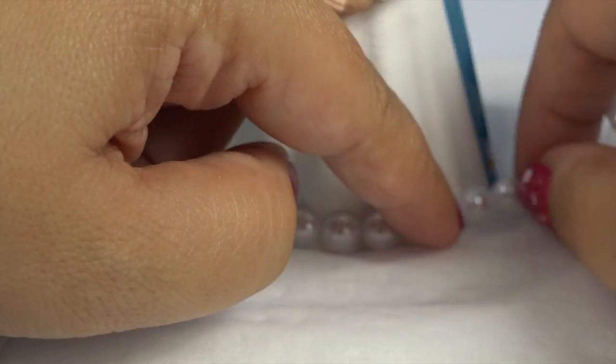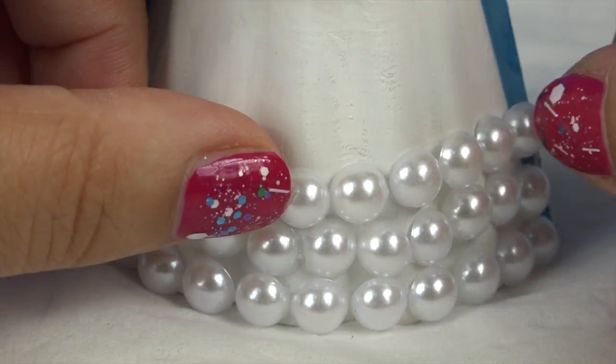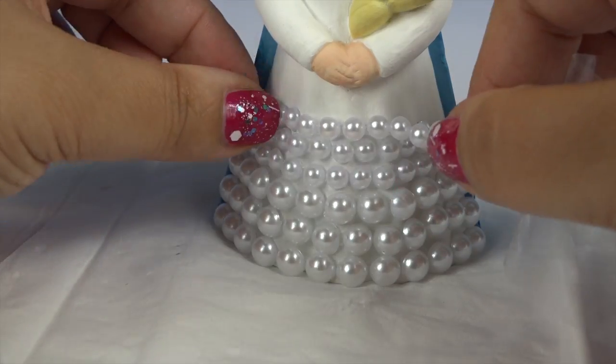Okay now let's stick the pearls on. I'll start with the bigger pearls at the bottom and then work my way up, then the medium ones, and then the small ones at the bottom.